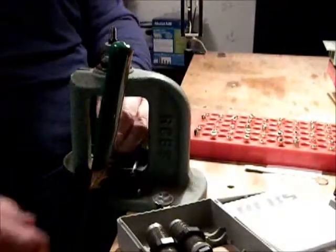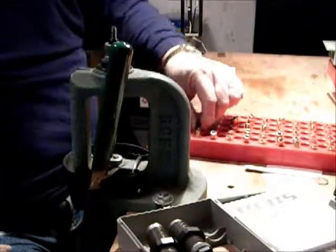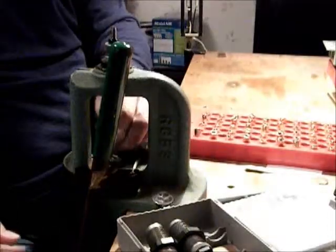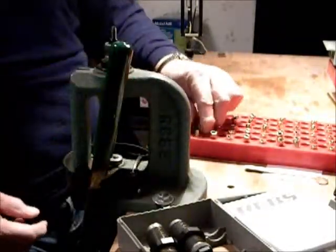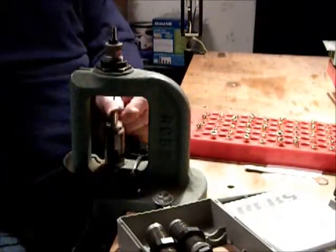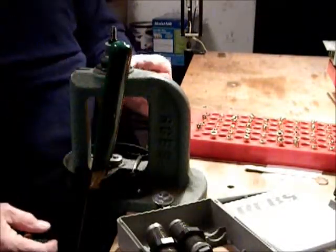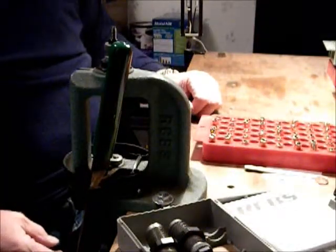I'm just going to do five out of a tray because, like I said, I've already done most of them for time's sake — I'm sure you don't want to sit here. This is a single stage press; I don't use a progressive. I can knock out a couple hundred rounds in an hour, hour and fifteen minutes if I don't take any breaks.